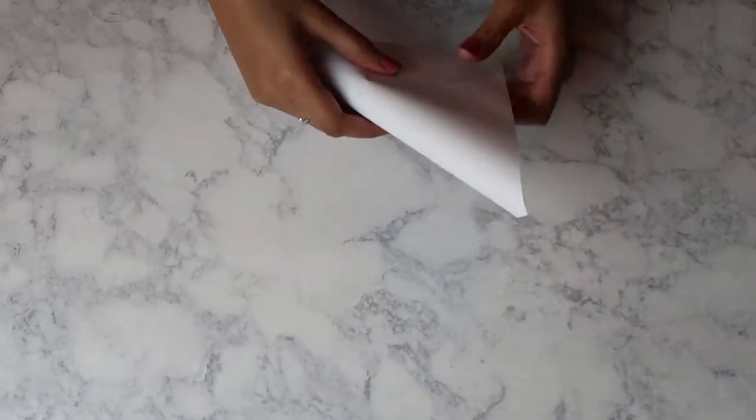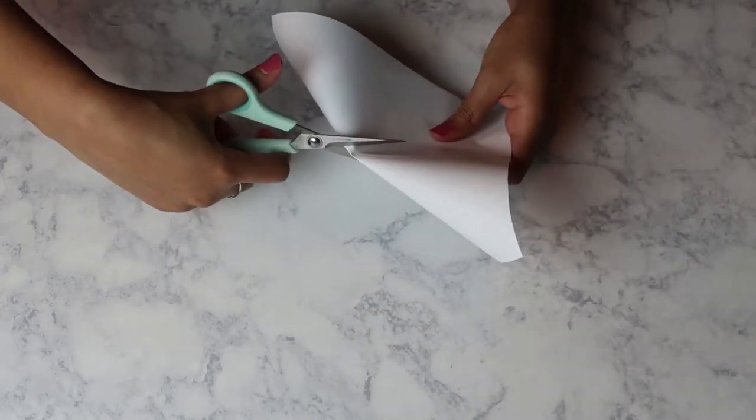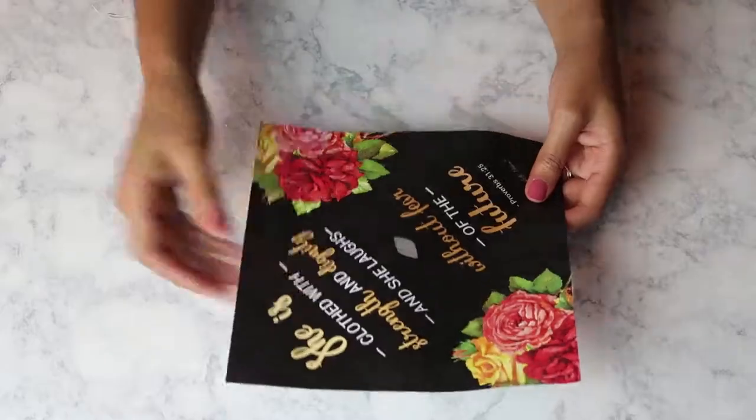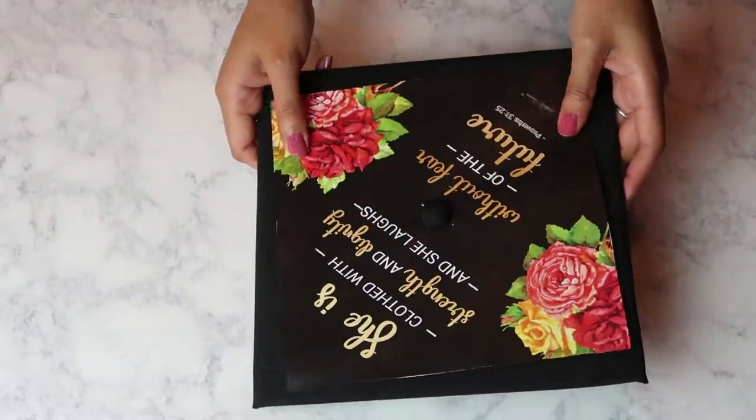Then you want to carefully fold the square in half without creasing it. Then you want to cut a small semi-circle in the middle so that you can put the hole of the hat around it.